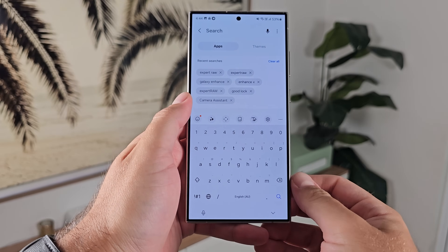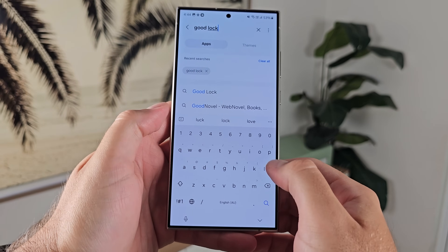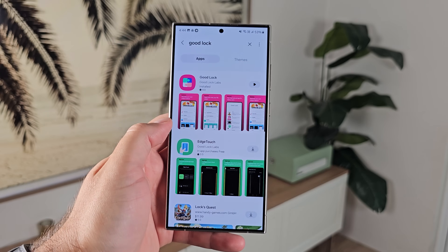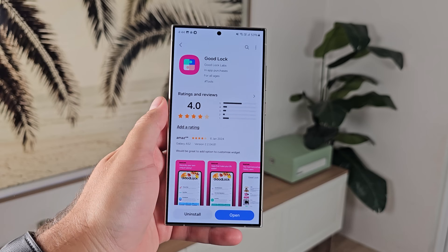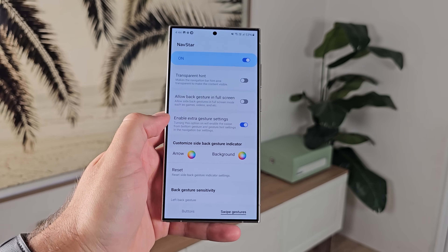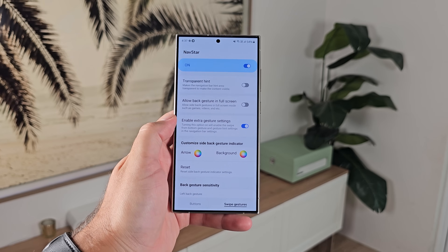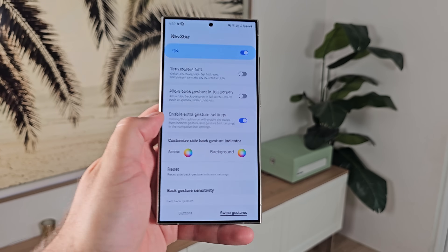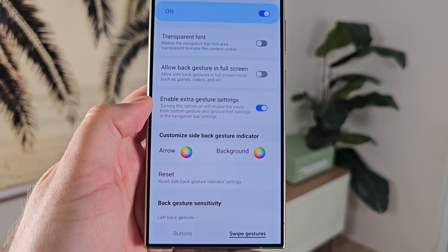Number thirteen: download GoodLock. 100% download GoodLock. It's an app that allows you full customization of your phone. I have a full video about every single way you can use GoodLock and how you can completely customize your phone with it — they continually add and update features in GoodLock. Find it in the Galaxy Store and go check it out.